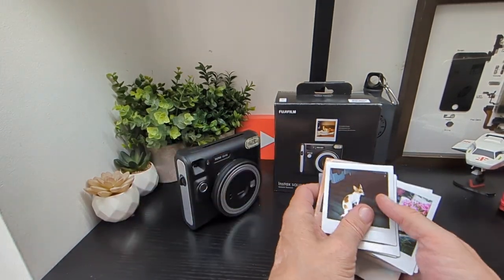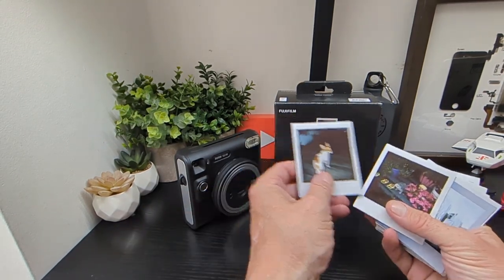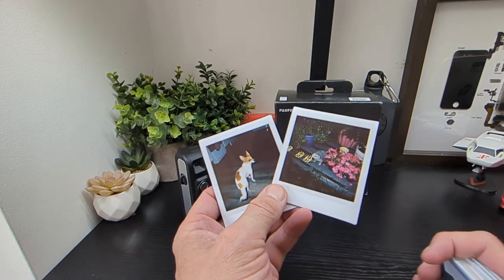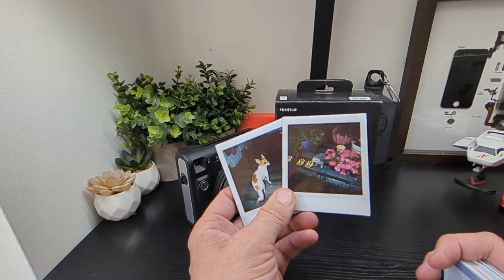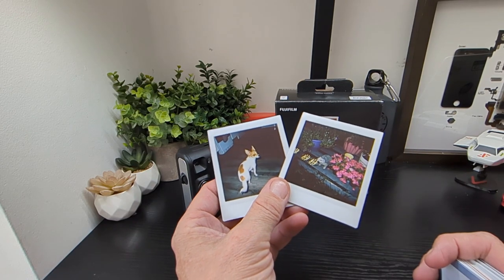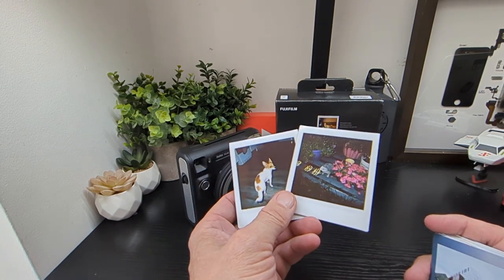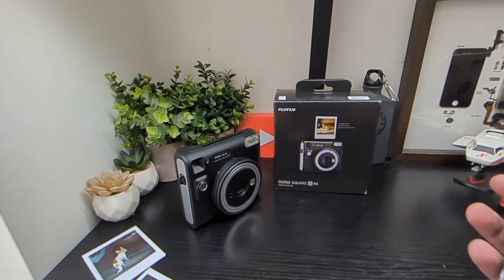One area it did turn out really well was actually in dark settings. Here are two examples of dark setting pictures taken with the full flash in use, and they came out pretty good, which was impressive. It's hard to get a decent photograph at night even with a good smartphone, but this typical camera with a flash came out pretty decent. In comparison to what you'd expect from these cameras, you're not going to get high-quality DSLR or smartphone results — but that's not the point of them.